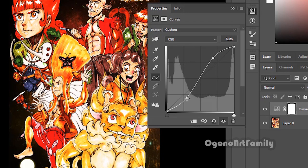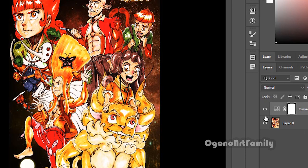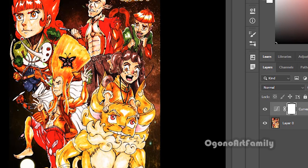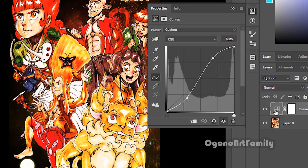So what we have here — if I were to turn off the adjustment layer, this is the before. And now this is the after, and you can see the colors are more refined and they pop out. And because it's an adjustment layer, it's non-destructive to the previous layer, so I can adjust it again by hitting the curves icon right here and play around with it.